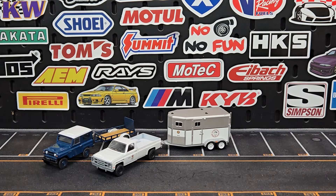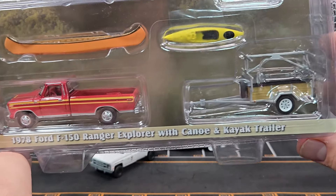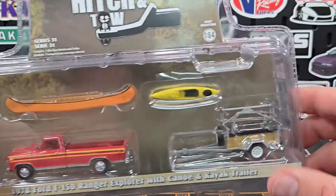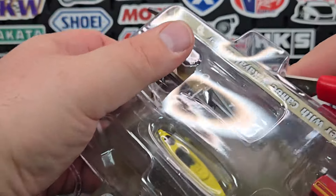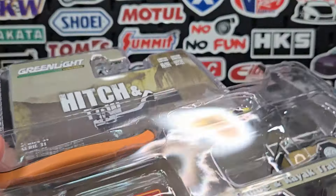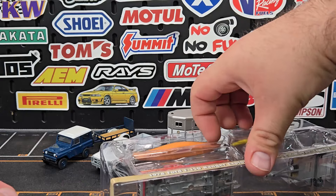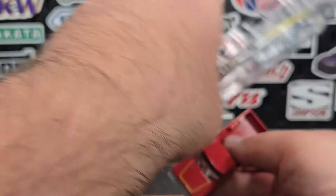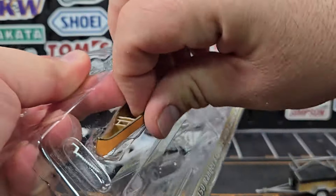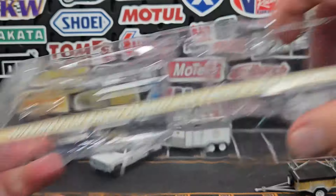Next up, this is probably the most involved set: the 1978 Ford F-150 Ranger Explorer with the canoe and kayak trailer. We've seen this many times — nothing new about the castings. We do have one more after this to cover all four in the set. We'll get the Ranger Explorer out, be a little gentle with the trailer, and push the boats — the kayak and canoe — out and set them to the side.